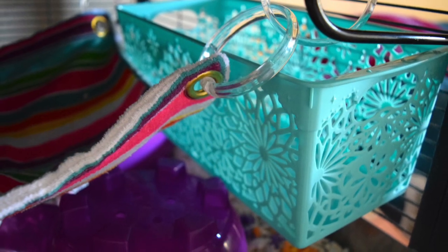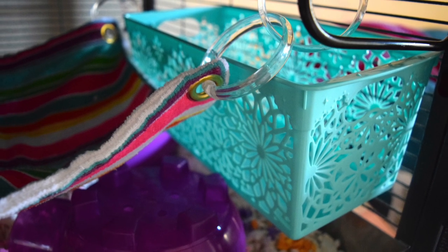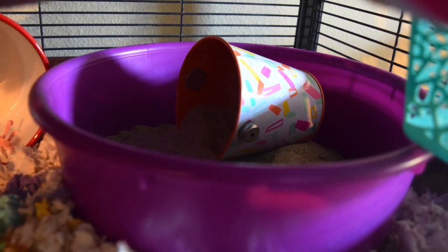This is a super cute plastic basket from Dollar Tree — I just zip tied it to the side of the cage and it acts as a little level or hangout for Glinda.